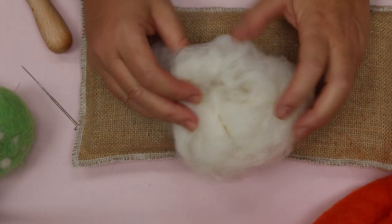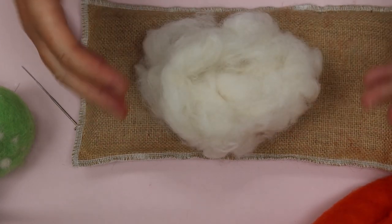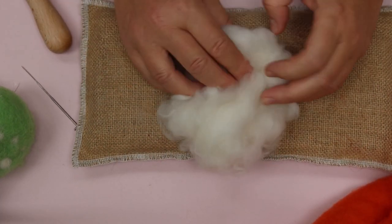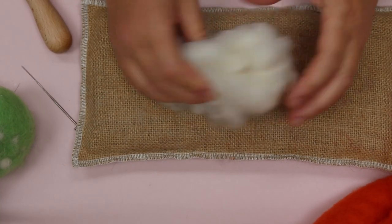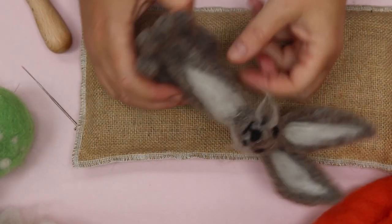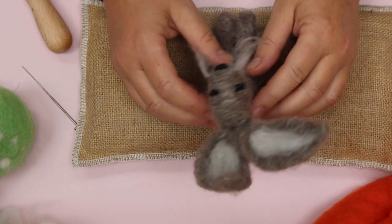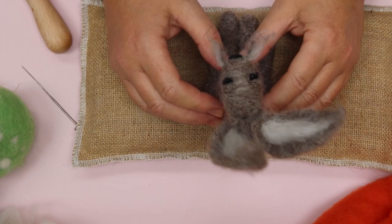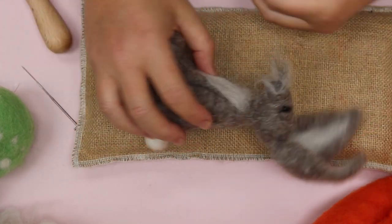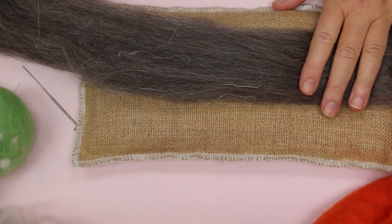If I was doing something life-size I would probably use core wool as well, because when creating life-size pieces you use a lot of wool and this is quite inexpensive. But because I really don't do many life-size pieces, I tend to stick to smaller pieces like this, and I would use my wool tops and the same colour all the way through — so I wouldn't bother with a white core, simply because it's just easier to get the shape going.